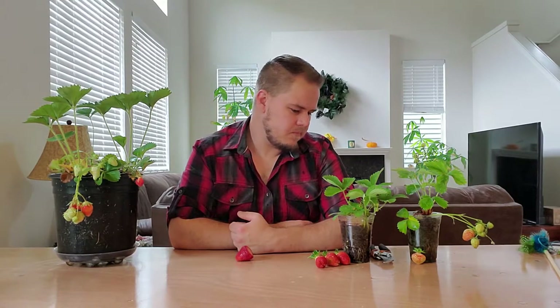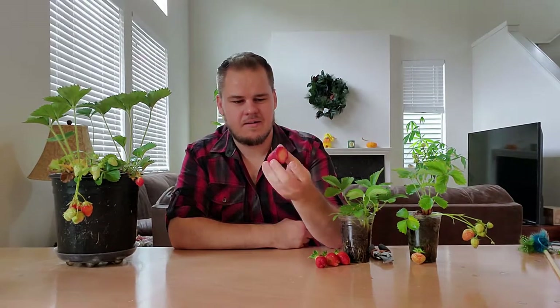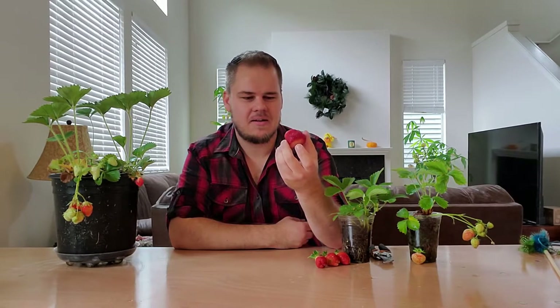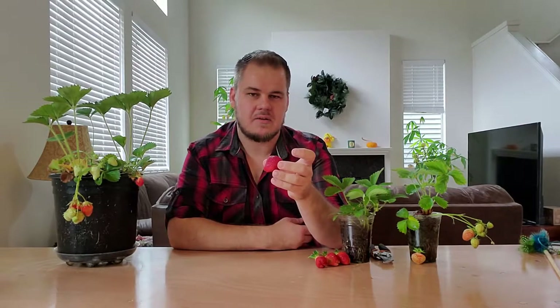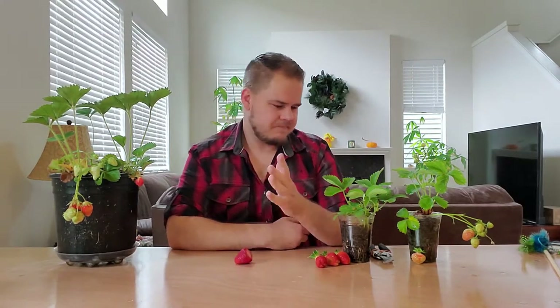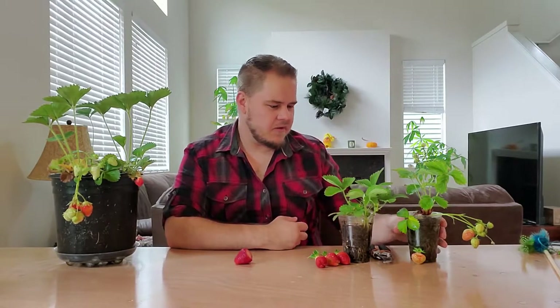Quinaults are always a good size, and the pineberries are generally a little smaller as well, but that's pretty normal for them. And then of course you have the store-bought strawberries, which are always ginormous. My strawberries are not going to get that size — maybe at some point. It could be a variety thing as well. I'm not sure exactly what varieties grocery stores grow, but they generally are quite large.